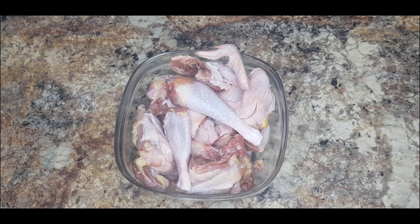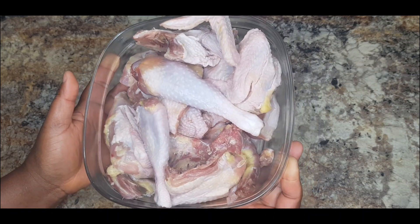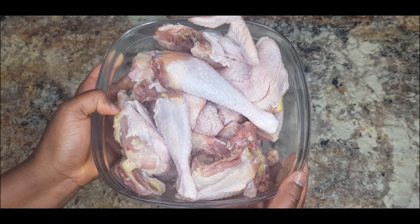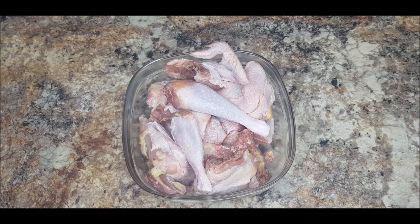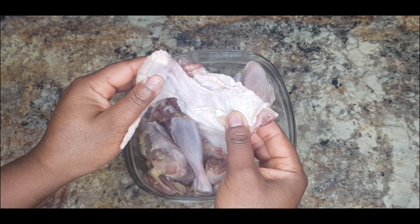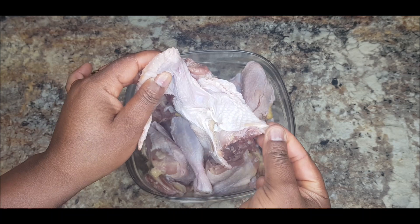Of course we cannot cook chicken stew without using some chicken. Right here I have my hot chicken — I can't really tell how many pounds this is because my sister got this for me and I could not see the measurement on the pack. I am using the hot chicken and I still have to clean it because I don't like eating chicken with feathers.